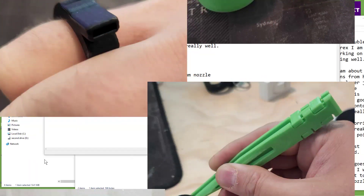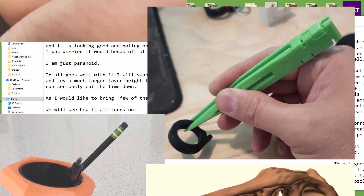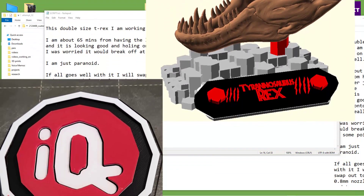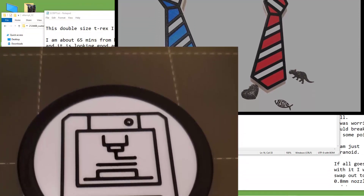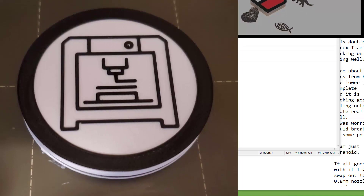Let's wrap this up with a reminder that 3D printing is an adventure. You can develop your skills and knowledge and take it in so many directions - make a business out of it, teach others, make amazing designs, and sometimes do some redesigns. The double-size T-Rex I'm working on is going well. I'm about 65 minutes from having the lower jaw complete and it's holding onto the plate really well. If all goes well, I'll swap out to a 0.8 millimeter nozzle and try a much larger layer height to cut the time down, as I'd like to bring a few to the homeschool conference.